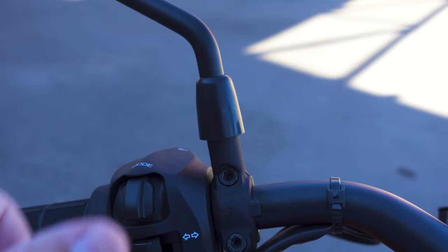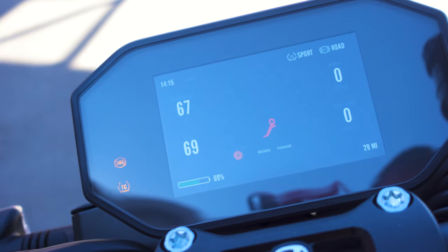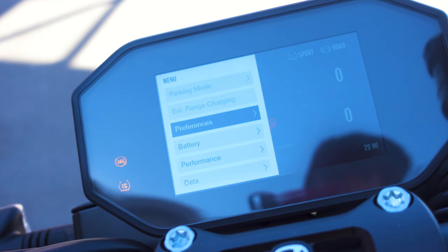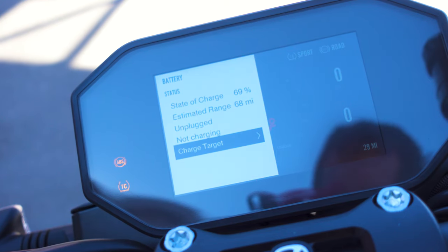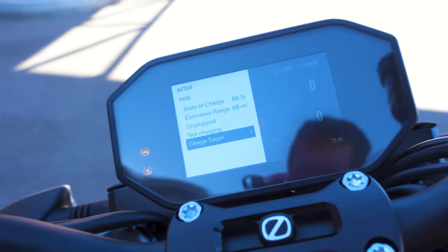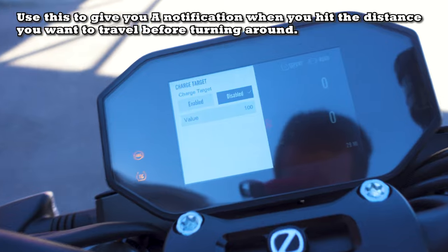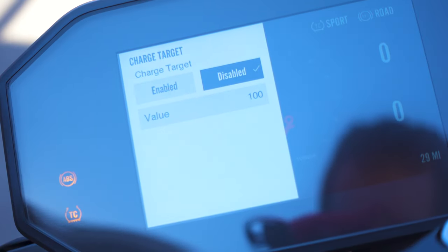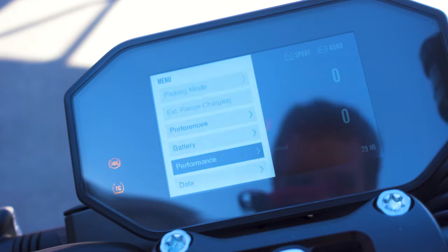Getting back out of the menu you actually have to hold the left switch over, which isn't that intuitive — it completely kicks you out. So it's not the easiest. Going down to battery, it shows you the state of charge and how much range you have left. There's a 'change target' option, so if you want to know how far a certain destination is or make sure you can return after 40-some miles, this is where that shows.